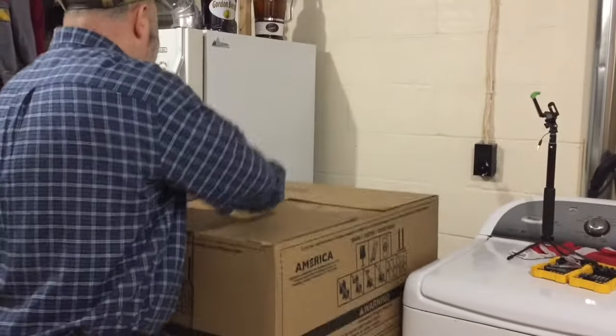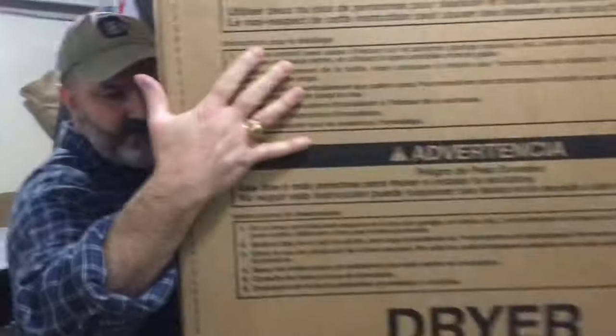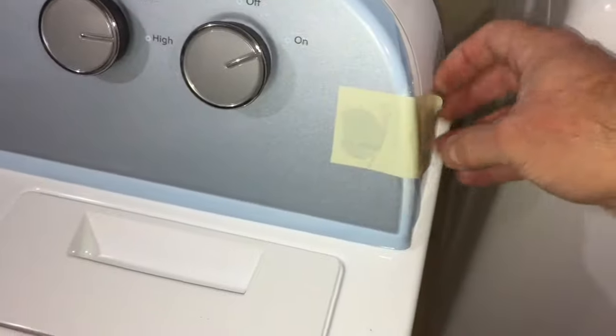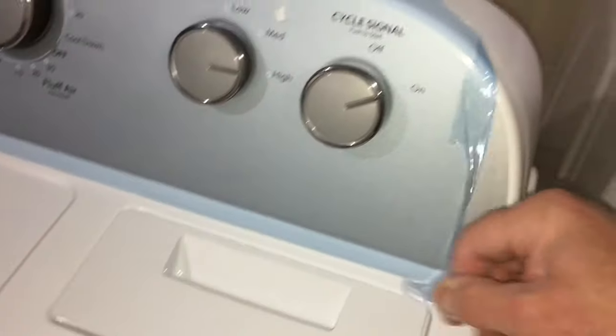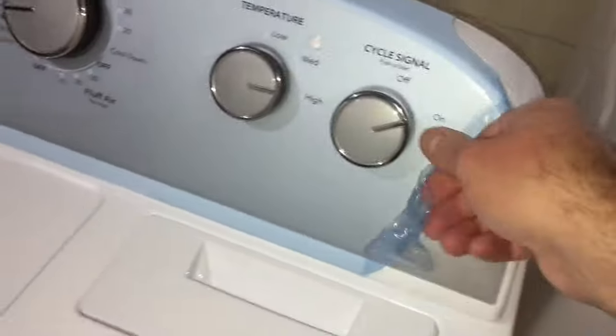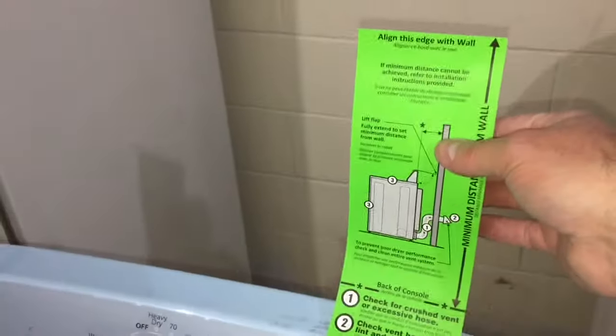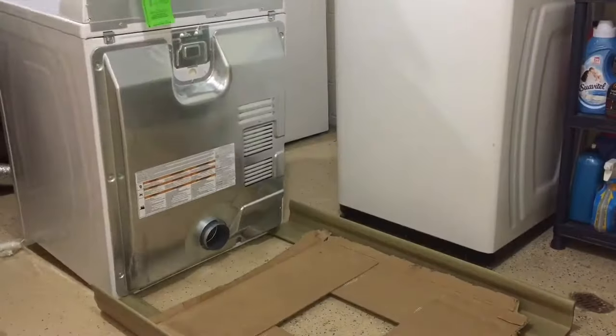First thing we need to do is unpack our dryer and remove all the packing material and the tape and film that protect the pieces and parts during shipping. Now I don't want to discard this green label. I'm going to pull it off here momentarily and keep it. That's a pretty neat little label that they put on to ensure that I park the dryer the right distance from the wall once I'm done with the hookup.